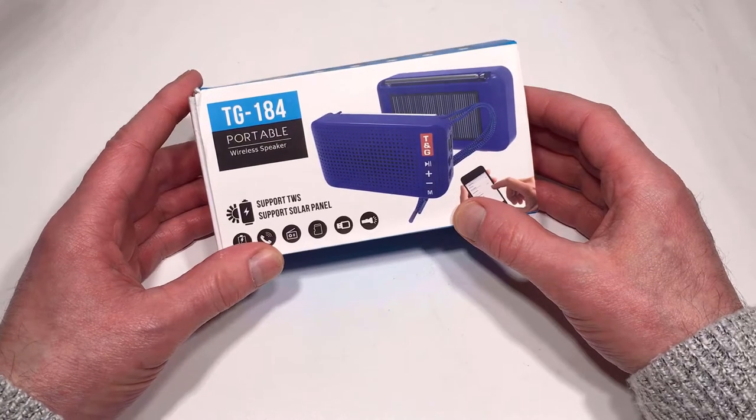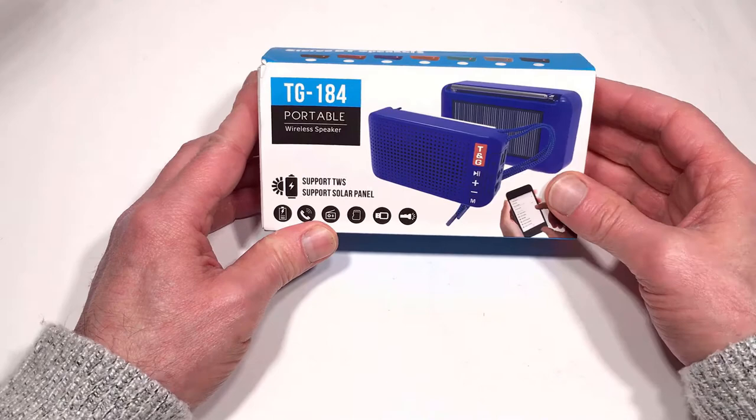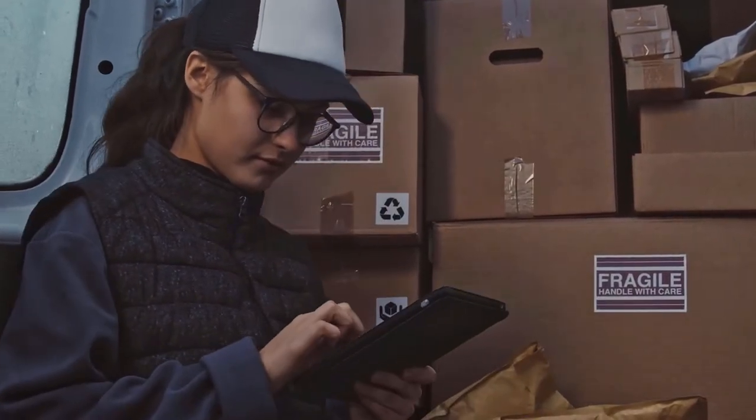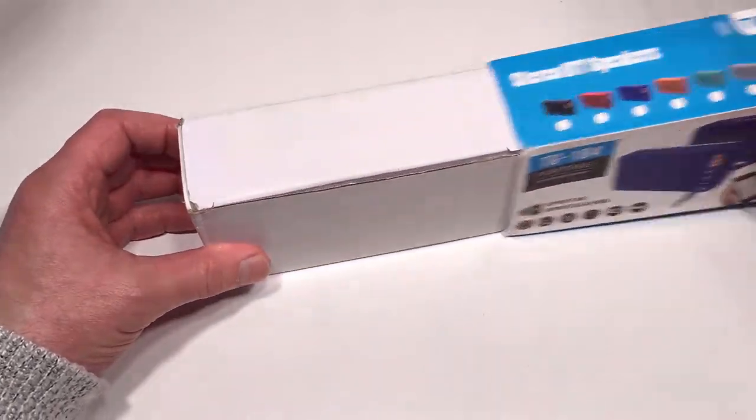When it arrived I was pleasantly surprised because it actually came protected by this air-pocket packaging. Normally these things tend to be just put in poly bags and you keep your fingers crossed that they're going to arrive undamaged all the way from China — but this one did. So without further ado, let's open it up and see what we've got.